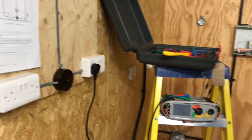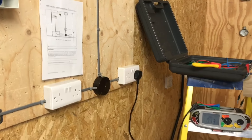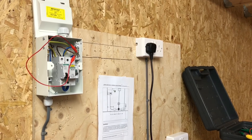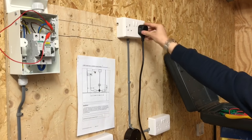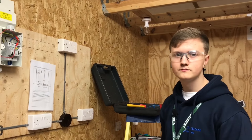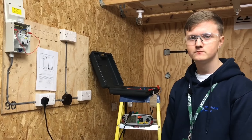As we get further away, what do we expect to happen to our reading? Increase. Which conductors are you going to link together now in the consumer unit? The CPC and line. Are we going to record any of those readings? Yes - which ones? The highest. And which other test can we say is now also completed? Polarity - brilliant.